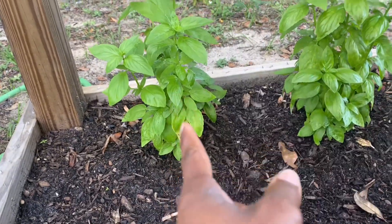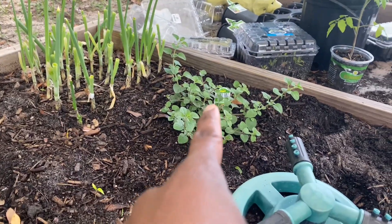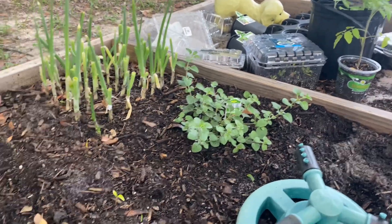I'm gonna have to cut this again, but it's actually growing really great. Basil and scallions are growing back perfectly, and the Greek oregano is going really well. I'm so excited about that.